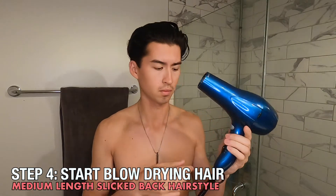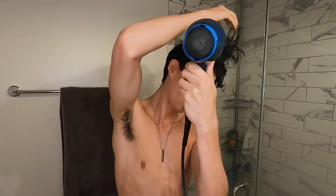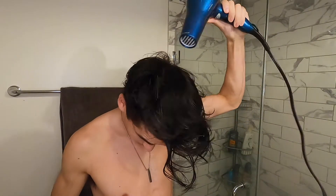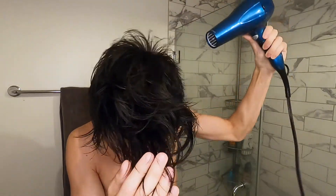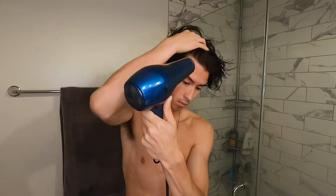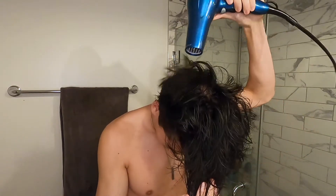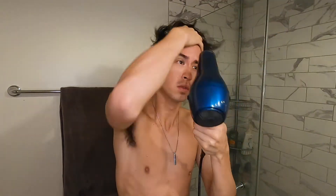Next I'm going to take my blow dryer. What I'll usually do is keep it at the lowest setting but use the highest heat — the reason I keep it at the lowest setting is it's just so much easier to control my hair. If you have one of those diffuser filters at the very end of your blow dryer you might be able to get away with high speed, but I don't have one so I just keep it at the lowest setting. I have pretty thick hair so this process usually takes a while. I'll start from the back and then work my way to the front.